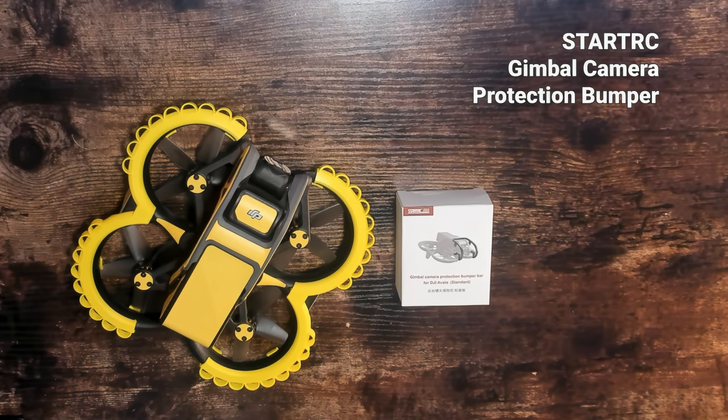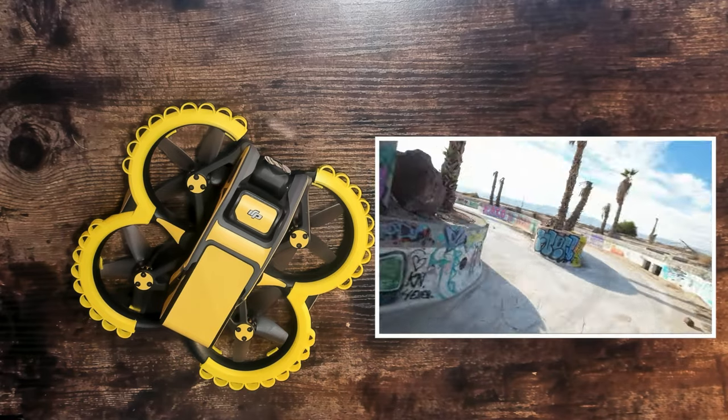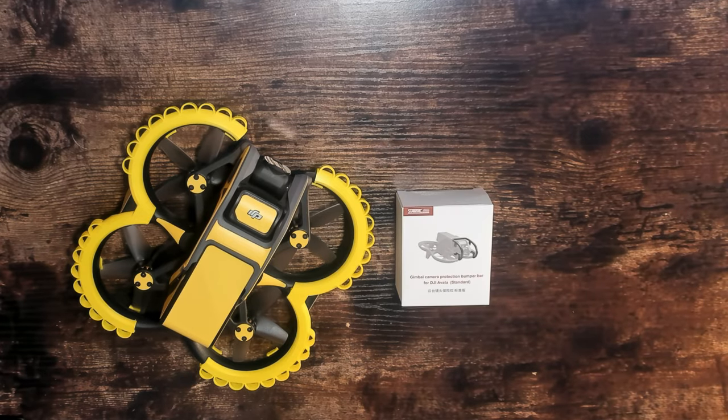We begin with the StartRC Avada Drone Gimbal Bumper. Those of you that already follow my YouTube channel know I experienced a crash with my DJI Avada that damaged my gimbal and lens, requiring me to send it into support for a replacement. I'll link that crash video in the description below. The purpose of the StartRC Gimbal Bumper is to reduce damage from a frontal crash, and the frame is designed so it remains outside the camera's focal range. Let's start by unboxing the gimbal bumper.